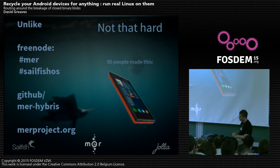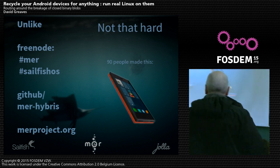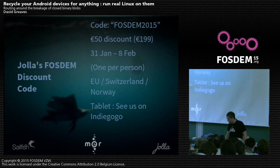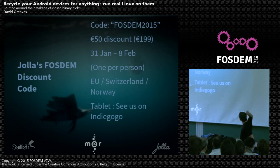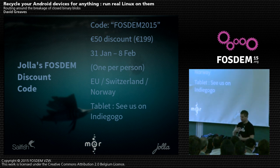To wrap up: come and port Mer and Sailfish OS to your device. Please come and help make cameras and stuff work, write new UIs, experiment with things — getting OpenStreetMap working on those devices would be rather cool. Working with different devices — I'm really looking forward to seeing what we can do with things like watches. Jolla have said it's likely that people will want to use Linux phones, so there's a discount code — FOSDEM 2015 — for a 50 euro discount for the next week. We ship to EU, Switzerland, and Norway. There's also a tablet we're doing, basically an extension of running a glibc Linux stack on top of these devices.